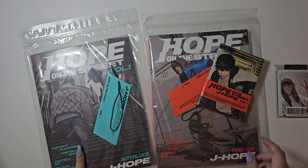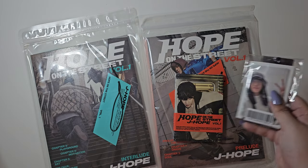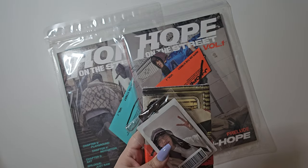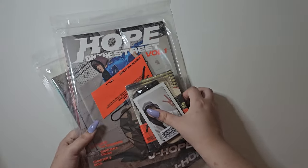Hello everyone, I am Sammy and welcome back to another unboxing. Today we have J-Hope's Hope on the Street Volume 1. We have the interlude version, prelude version, weverse version, as well as some POBs. The way we're going to do this is we're going to go POB, weverse, prelude, then interlude. So let's go ahead and get started.